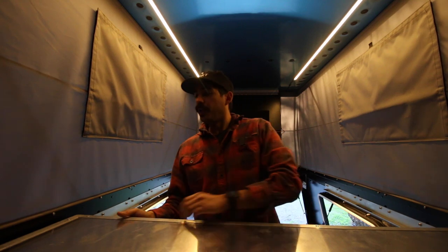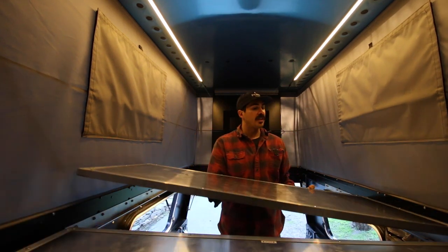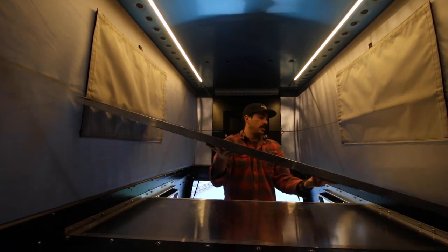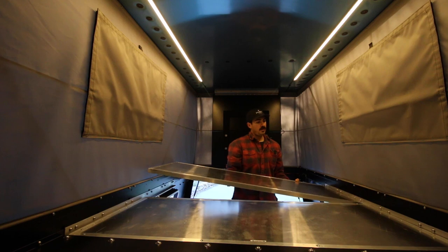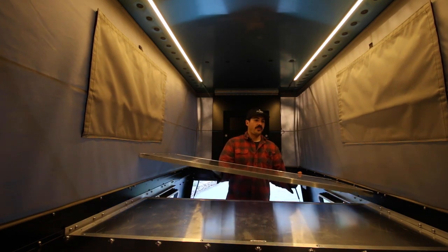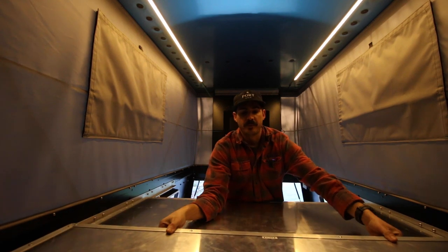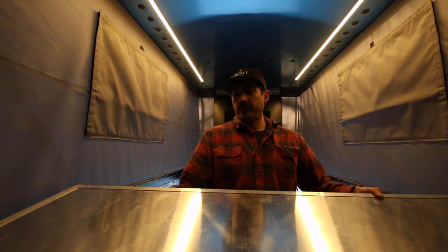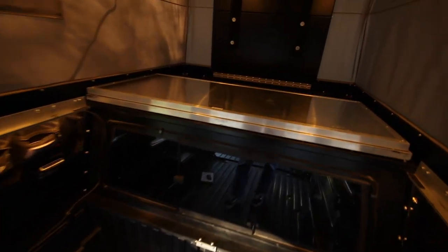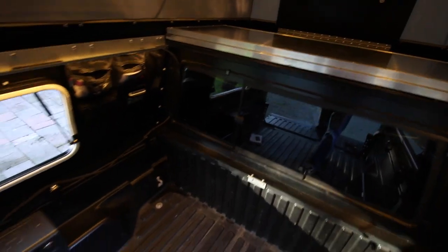I'll do a quick demonstration of putting the panels back onto the L-track bracket so you can see what it's like and how easy it is. There's the front panel and here's the rear panel. And just like that, you have your bed. This is just the amount of room you have when you have the panels sitting over the actual cab of the truck — it's pretty roomy and pretty nice.